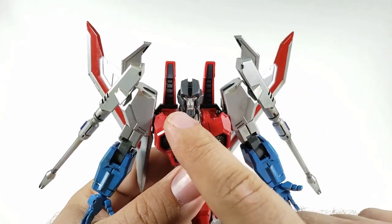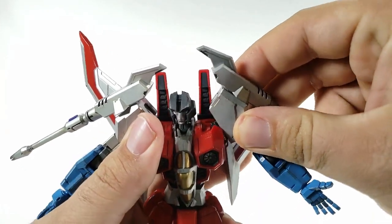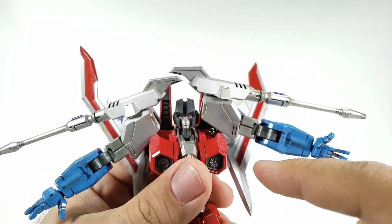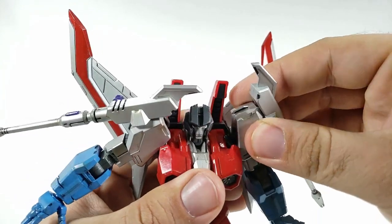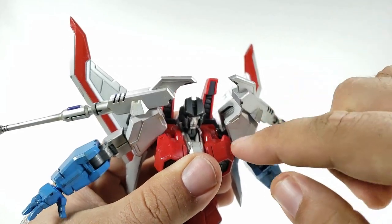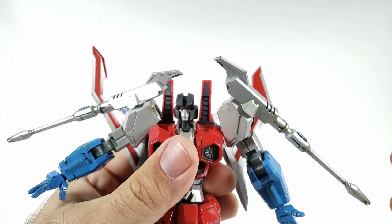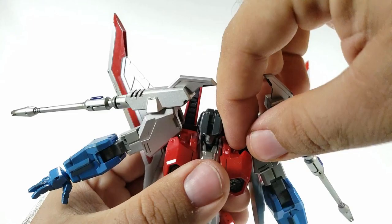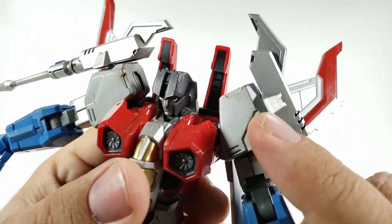He doesn't have any chest articulation — no butterfly joints — but the shoulders do articulate way up. There's a joint that rotates up, an actual shoulder pivot, and you can move it forward and back a little bit, though it does hit the chest. If you extend it out slightly you can get a little more butterfly motion, but be careful not to snap off any pegs.